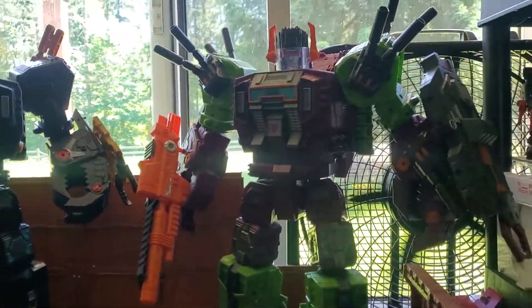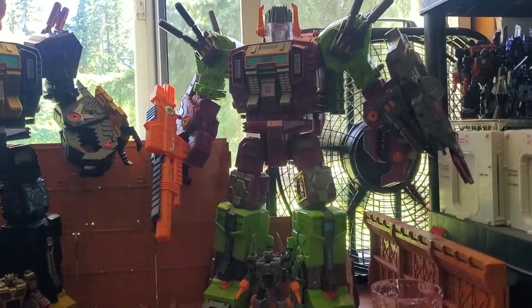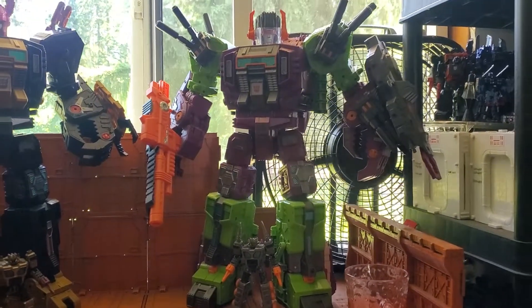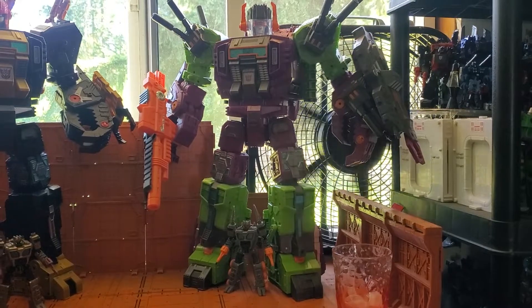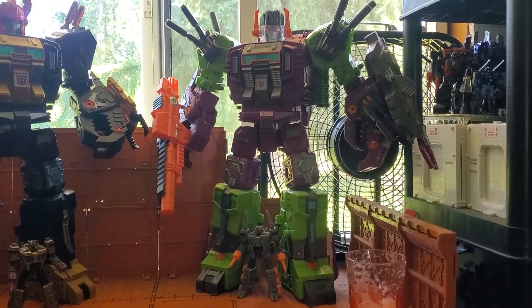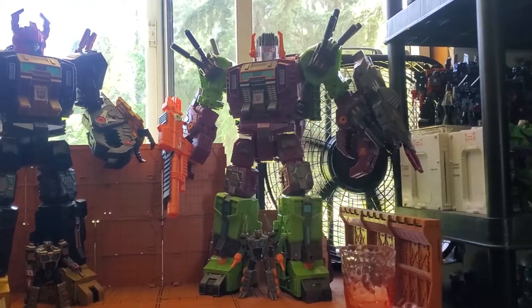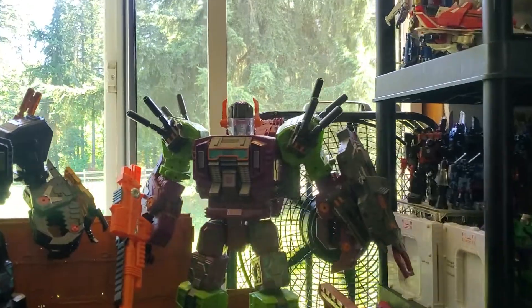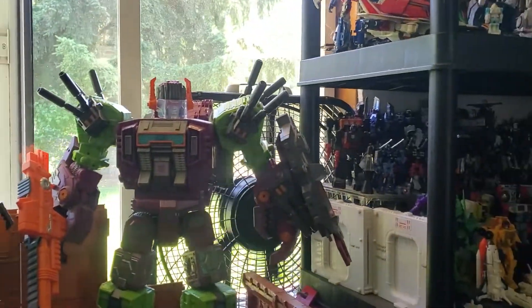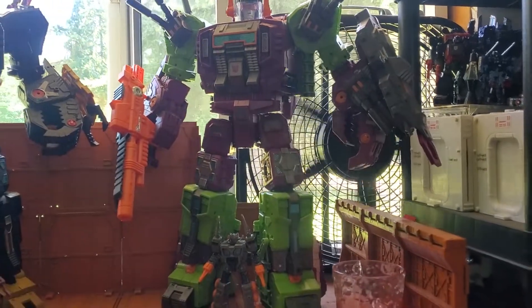Here is Scorponok. He has the DNA Studios — I think there's two upgrade kits with this. There was a third one that increases his height, but I didn't think it was really necessary. I just wanted the gun, the shield accessories, and the extra turrets. He looks like a freaking beast, if you ask me.